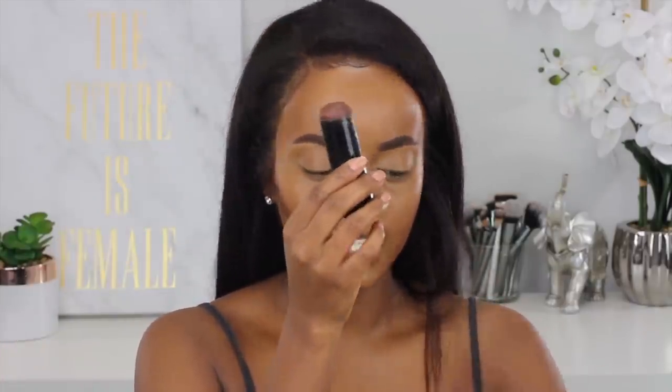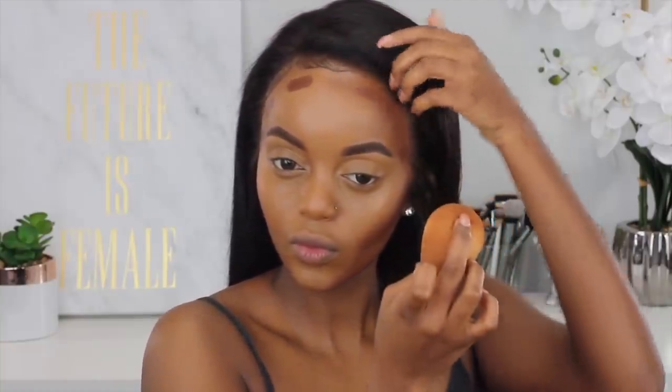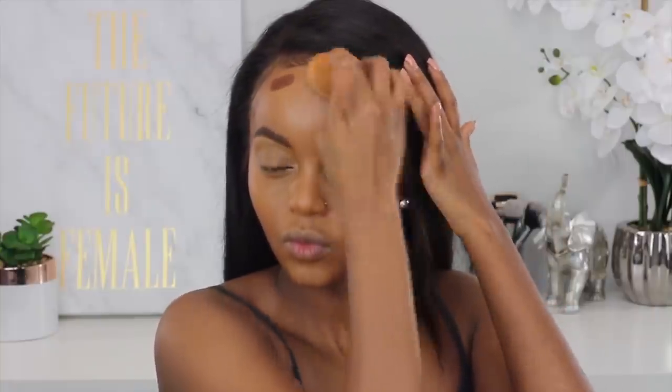Now we're gonna grab the Black Opal Ebony Bronze Foundation Stick. I'm losing it today — it's almost 1 o'clock and I feel like it's 5 in the morning. So we're just blending this into my skin. This is just for me to bronze up my skin, contour, and make my forehead look smaller — it's just an illusion for it to look smaller.